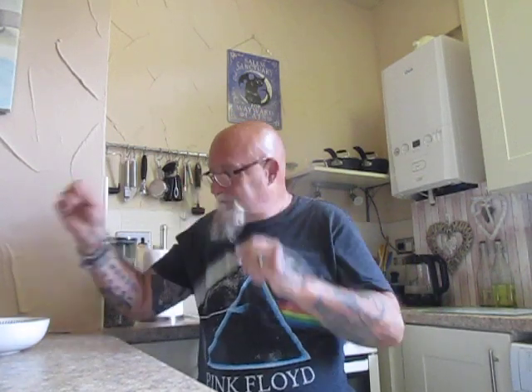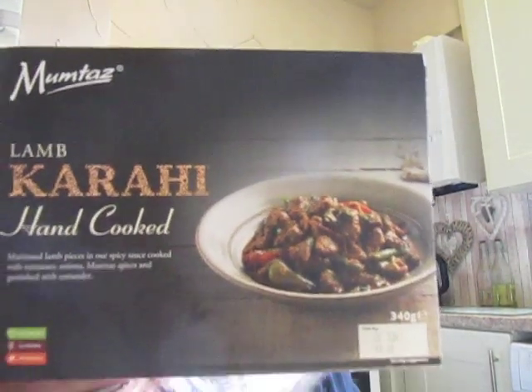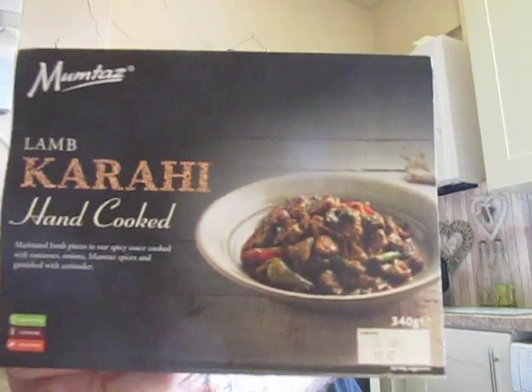My day's been absolutely fine. And now we're going to do another taste test. And today brothers and sisters, we're trying this — a hand cooked lamb karai from Mumtaz.